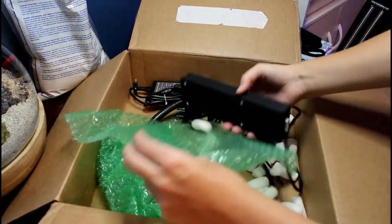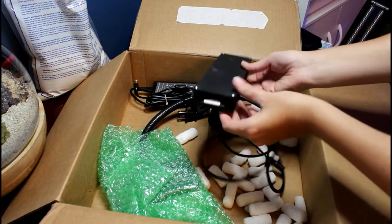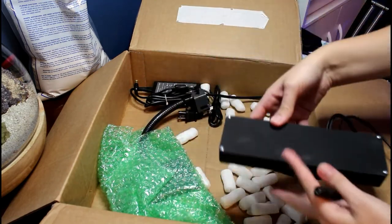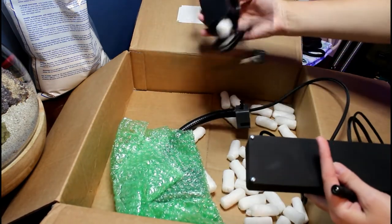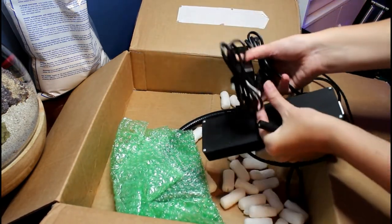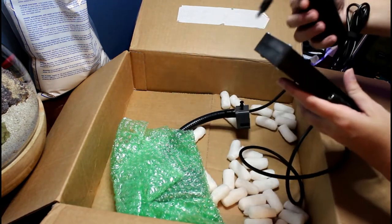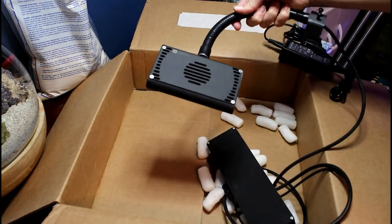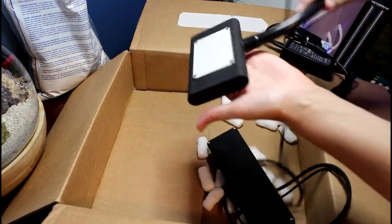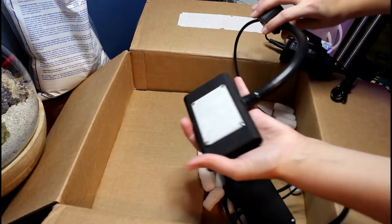We've got the new setup with the controller attached to the light and a single power source, which is nice because before I had a separate plug for the BlueFish. The new light is nice and sleek — it's got a protective cover on it.